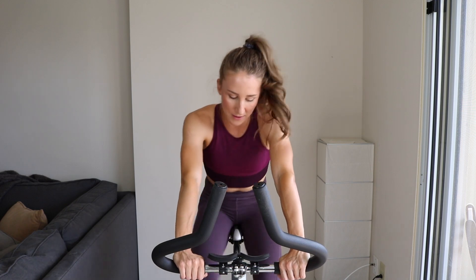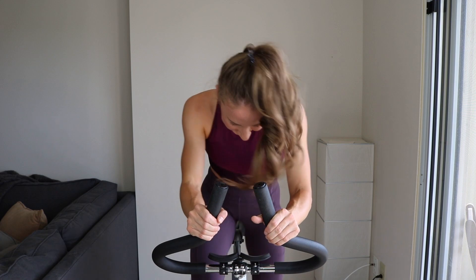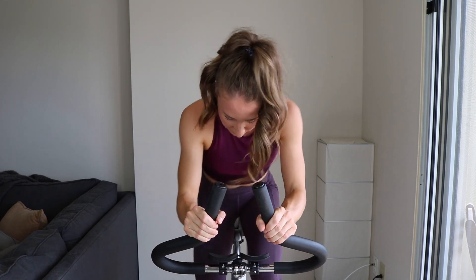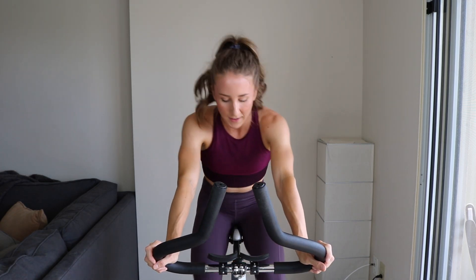Get ready to stand — two, one, go! 20 seconds, sprinting all out. Full throttle, pedal to the metal. Come on — no saving, no saving, blister through these sides, let's go. Five, keep pushing — two, one. Quick 10 seconds. We go for 30 — two, one, let's get it.